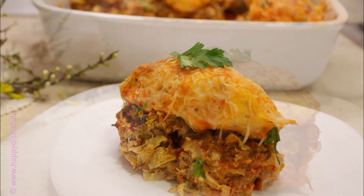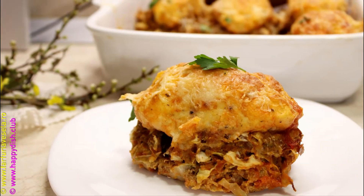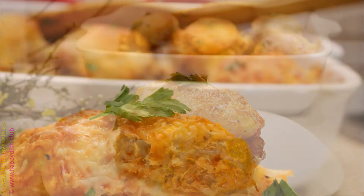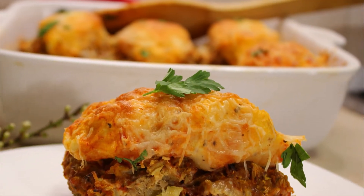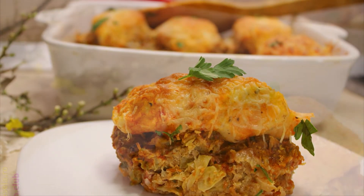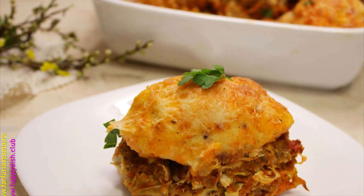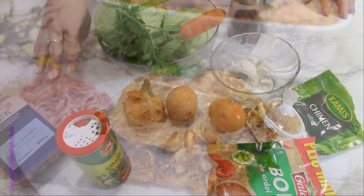Hello and welcome to my YouTube channel. My name is Dana, and today I want to show you how I prepared this awesome and delicious meal with meatballs and mash on top. I will start with the meatballs.